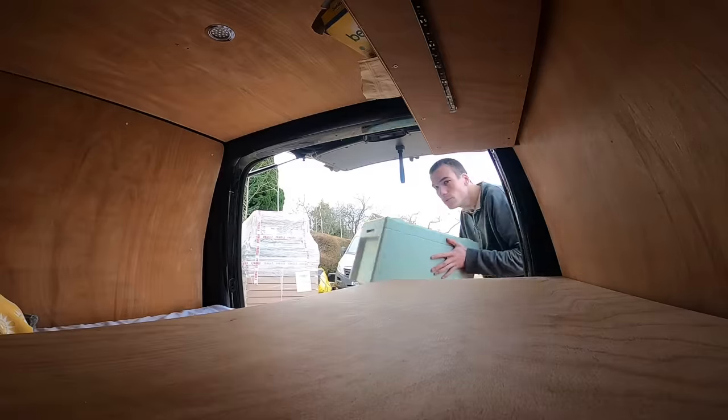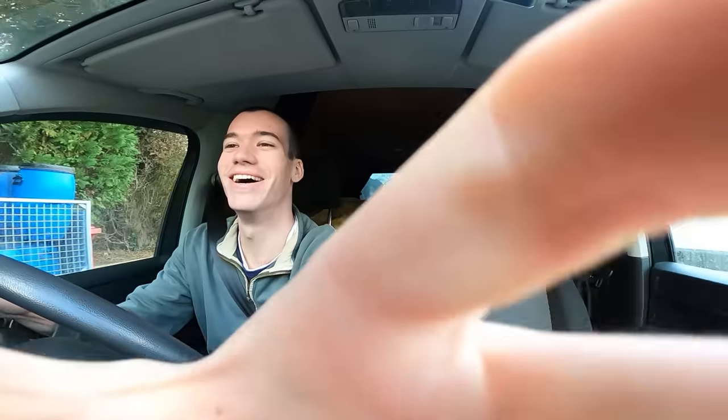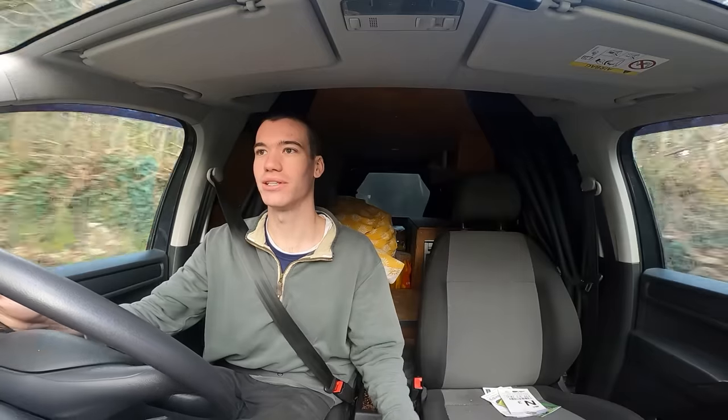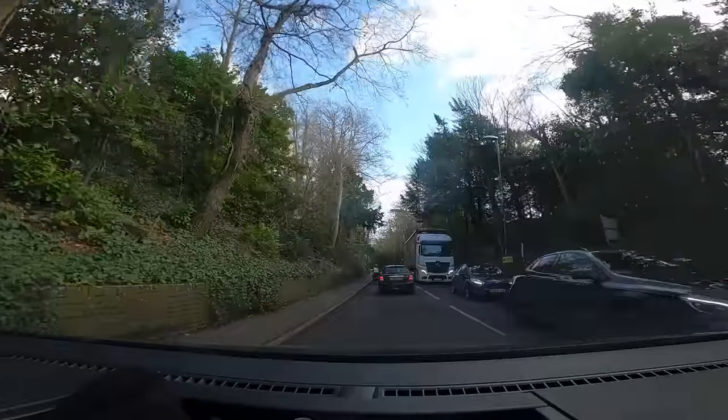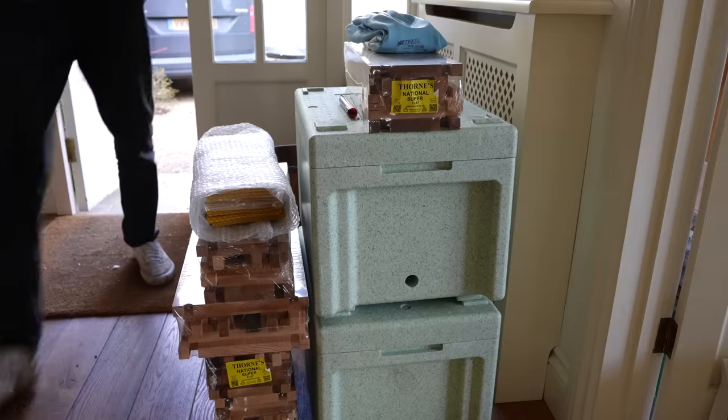Beekeeping season starts in about a month - that's when I'll have to start doing regular inspections - so I've got the next four weeks to prepare everything. It's down this little country road and it's like a drive-through but for bee equipment. Funny thing - I just picked up my beekeeping stuff and it turns out the guys who work here had seen my beekeeping videos that I put on YouTube last year. It's mad how social media connects so many different people.